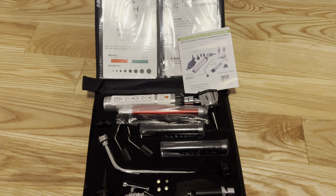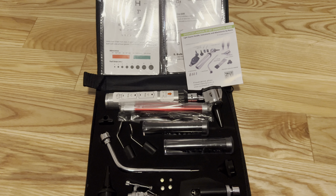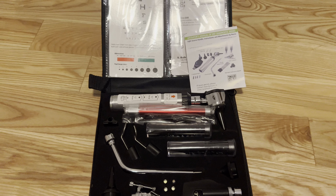Hey there, it's Mike here, and today I'm going to be doing a quick review of the Sinamed ENT Diagnostic Kit.